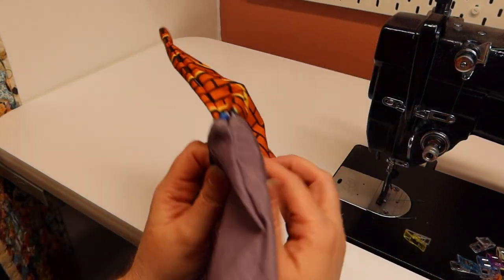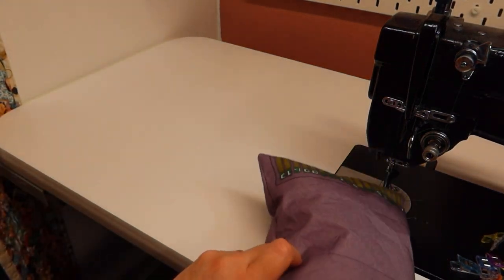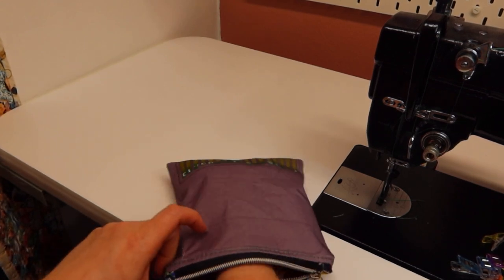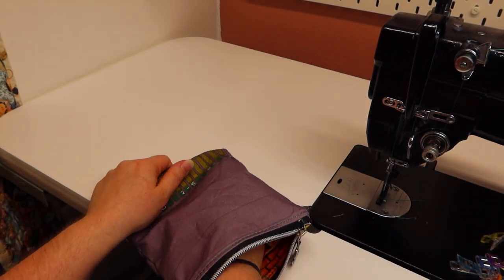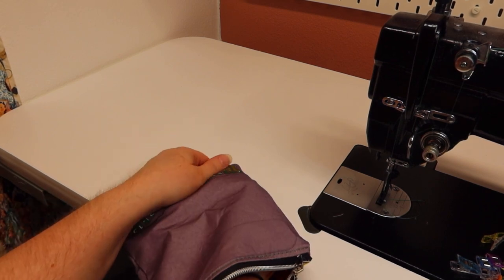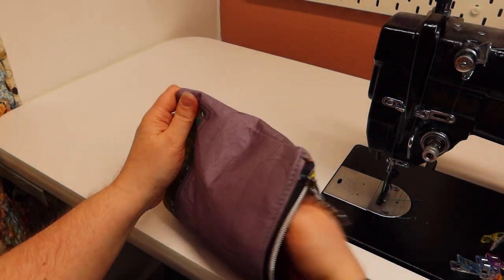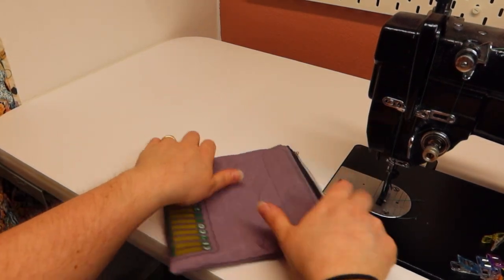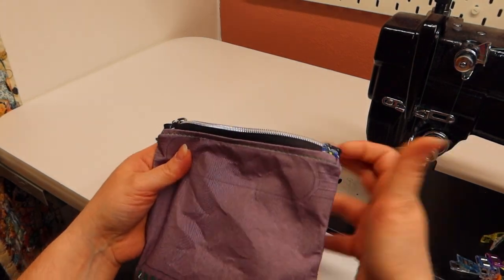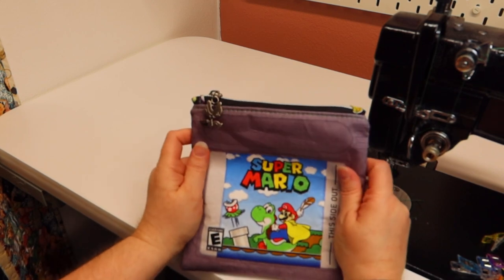Now we're going to turn it inside out and put the lining on the inside. Just put your finger down into the corners and try to get the lining to lay where it's supposed to go. Then you can pick off all the threads and your little zipper pouch is all done.